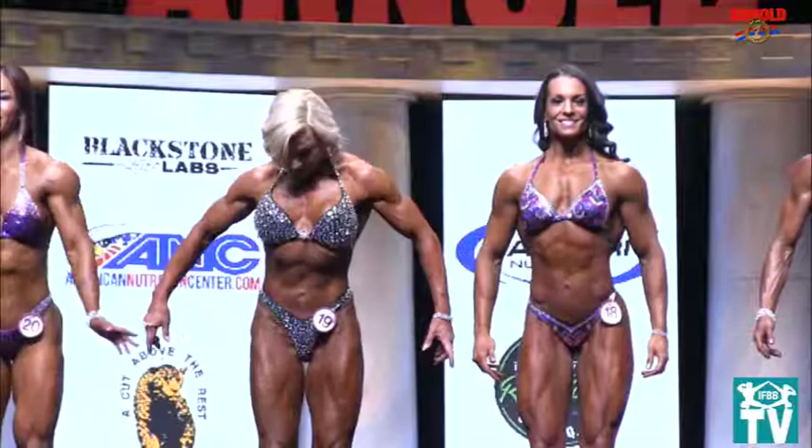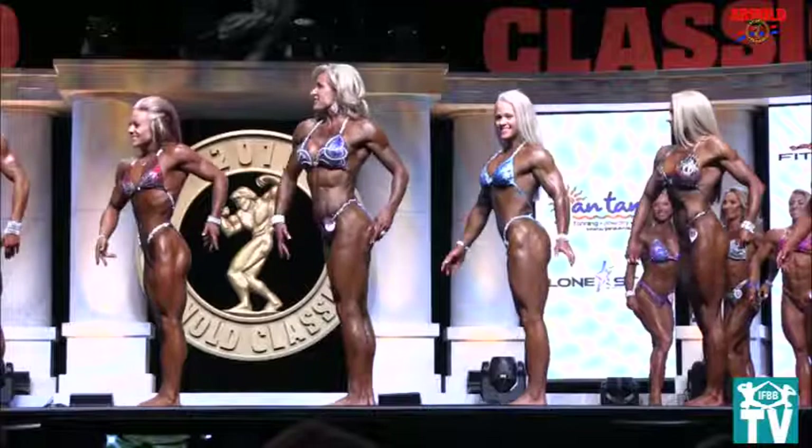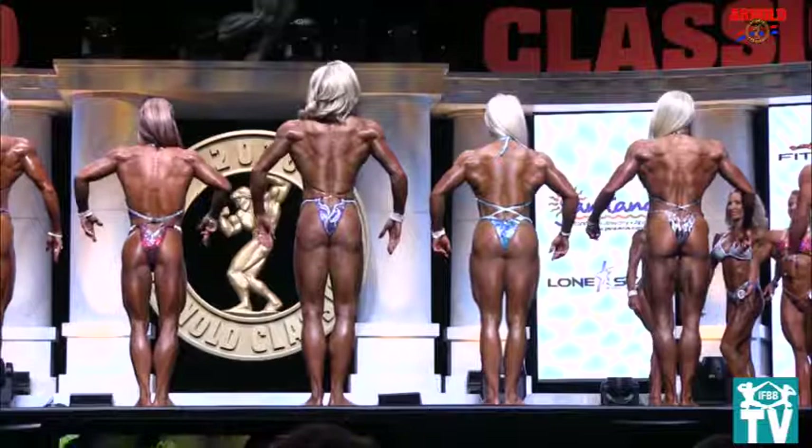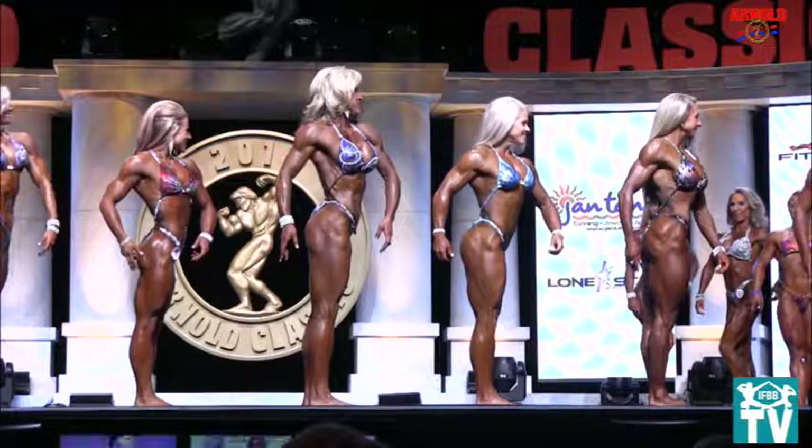Face forward. Okay, now get spread out a little bit, give yourself a little bit of room. Change your front. Corner turn to the right. Corner turn to the right. Corner turn to the right. And face forward.